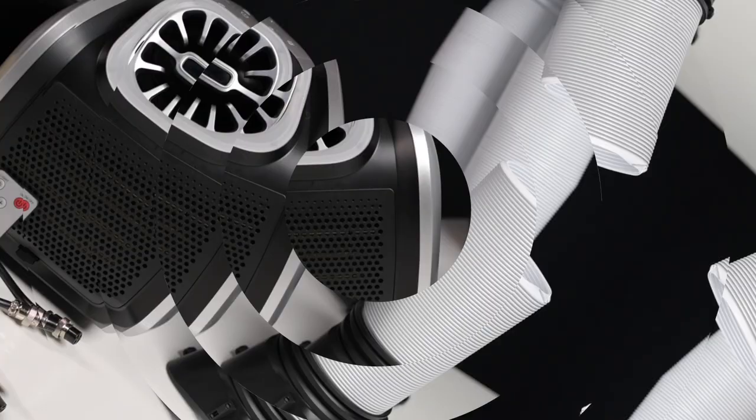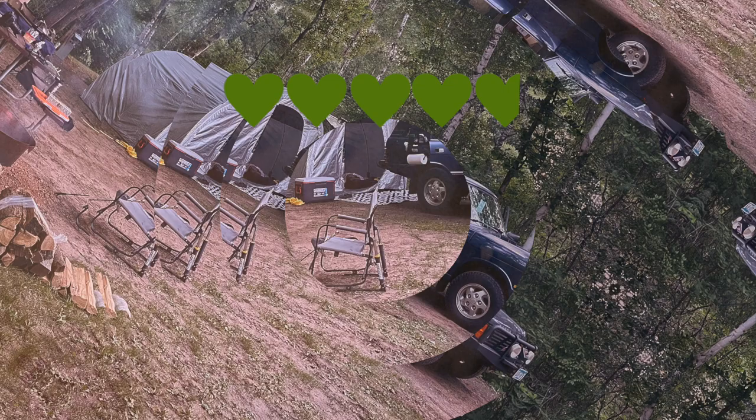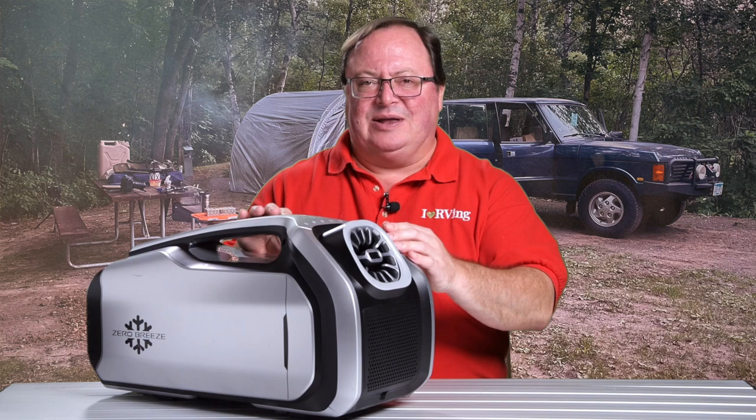Looking at the heartometer — in some accents known as the heart-o-meter — it's showing a very solid 4.75 hearts. I removed that quarter heart because I know I'm going to lose that little cable from the battery to the unit right before a trip one of these days, and because you'd need an adapter to charge the battery while cooling the air.